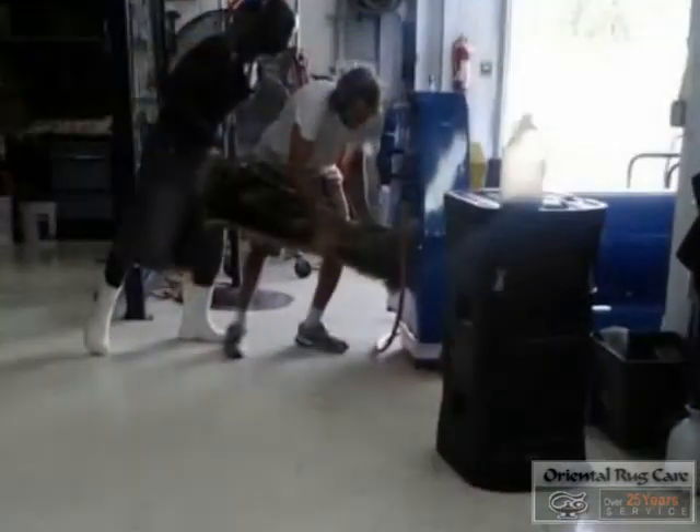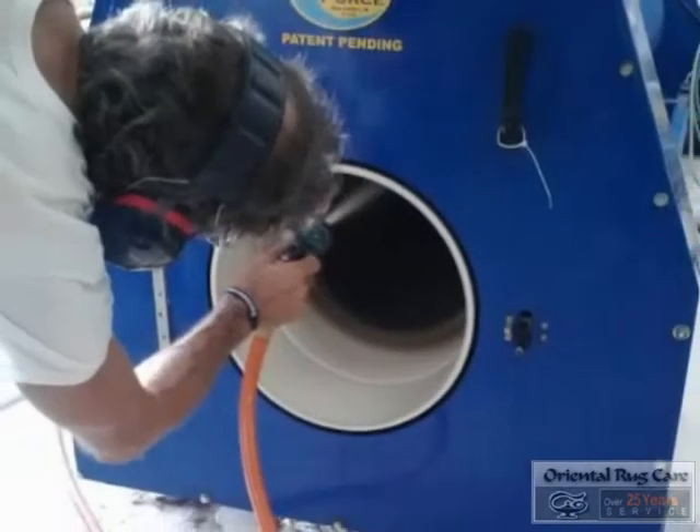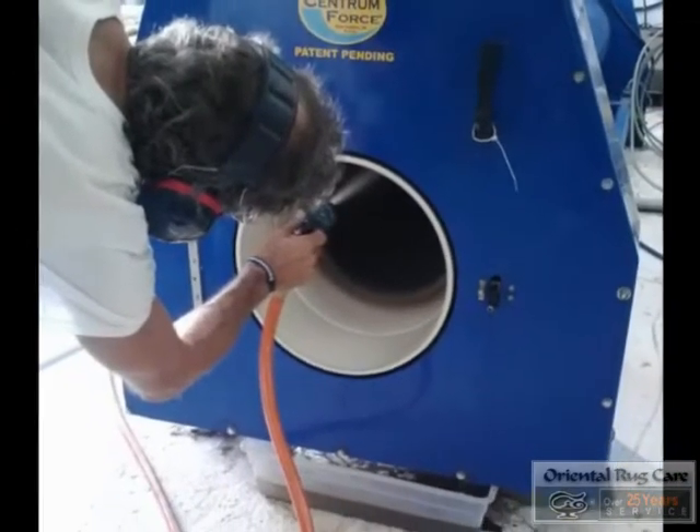Once it is out of our wringer, we put it into our centrifuge where we infuse even more water. This is what makes our rugs really soft and unique.